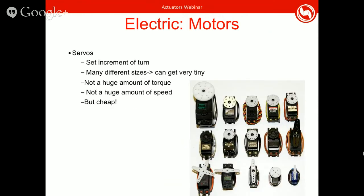Other types of actuators: servos. A nice thing about servos is they have set increments of turn, so you can use them when you need to actuate something only so far, instead of a DC motor which continuously turns. You can get them in many different sizes — very small and large — so they're good if you're space-limited. However, they don't usually have a huge amount of torque or speed. Some have plastic gears, so if you're using high torque, make sure you get a servo with metal gears to avoid stripping.